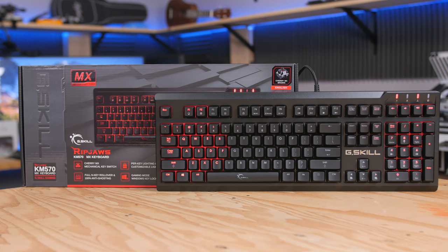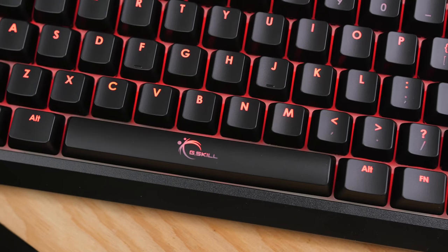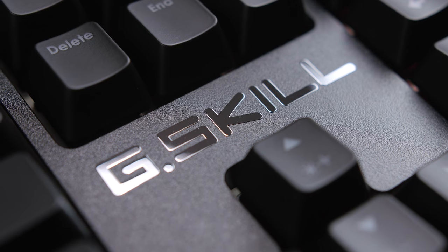The G-Skill Ripjaws KM570 Gaming Keyboard features genuine Cherry MX mechanical switches, customizable per-key lighting effects and macro support, full-end key rollover, and more. Click the link in the description for more details.